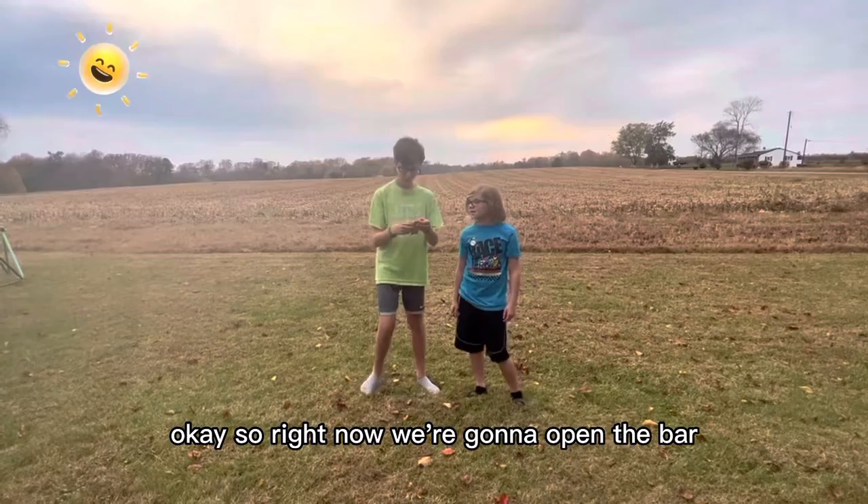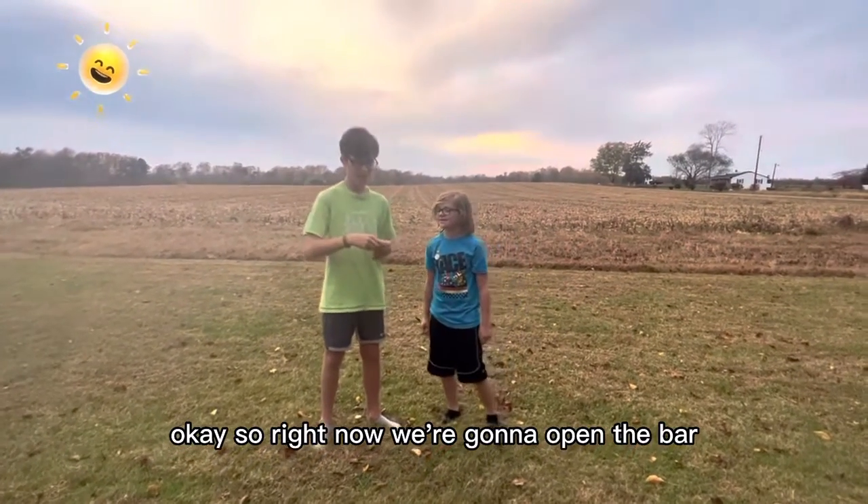Okay, boom! So, by now, we're gonna open the bar.